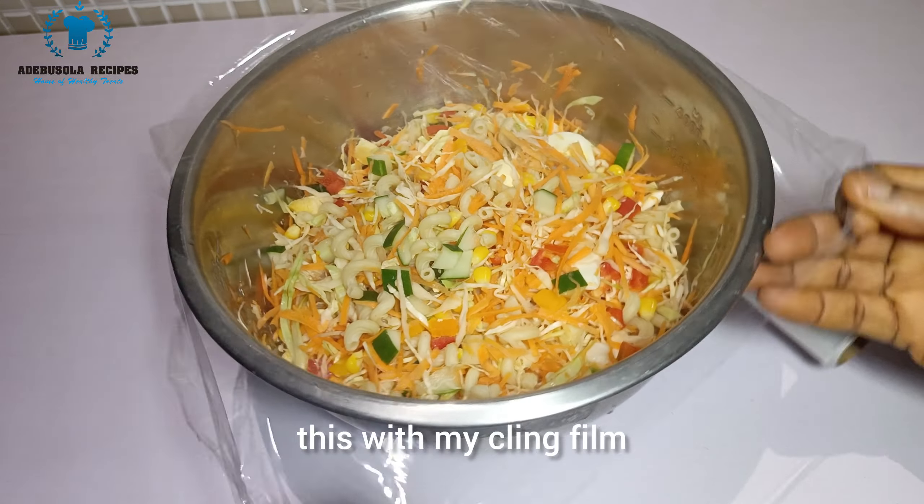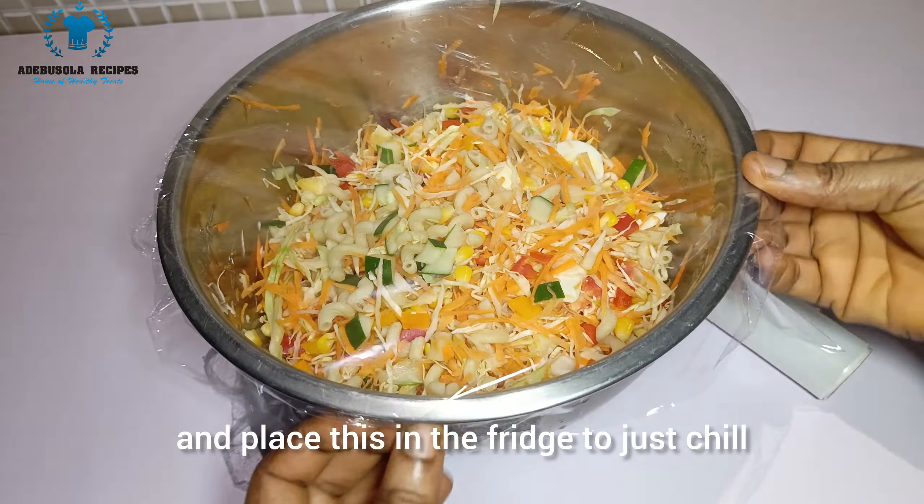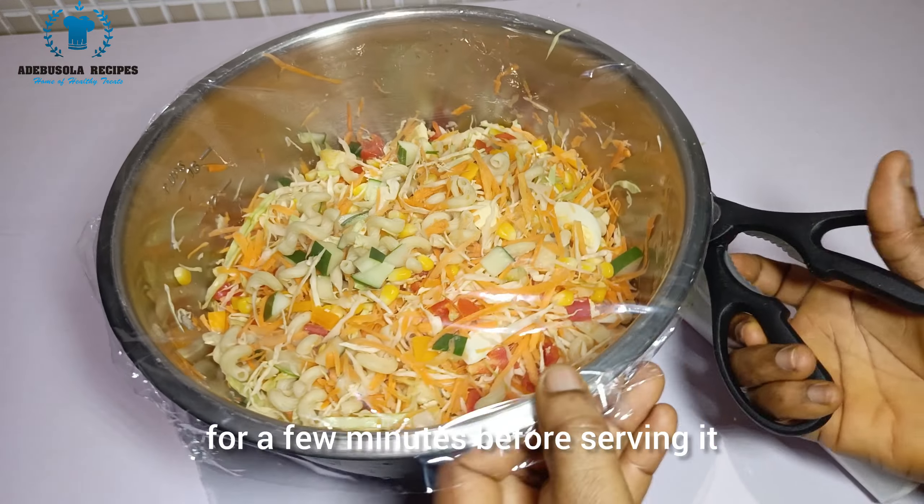I'm going to cover the salad with a clean cling film and place it in the fridge to chill for a few minutes before serving.